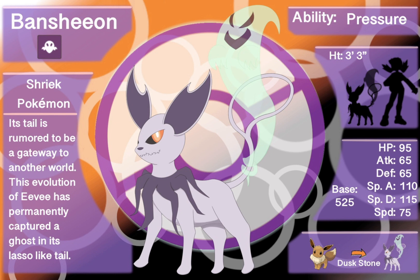Its tail is rumored to be a gateway to another world. This evolution of Eevee has permanently captured a ghost in its lasso-like tail. The reason it's lasso-shaped is because when it's exposed to a dusk stone — though there may be a change in that down the road — this stays closer to the evolution mechanics of Eeveelutions prior. It captures a ghost within a lasso-like tail, as if its tail is a portal to the world of the dead.